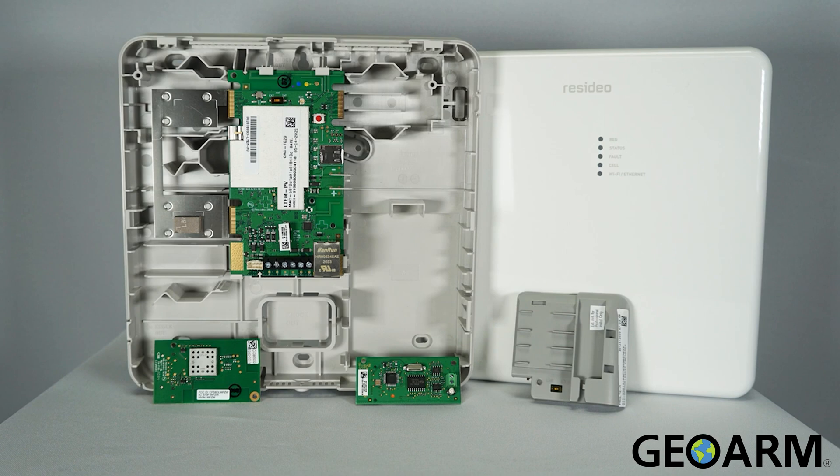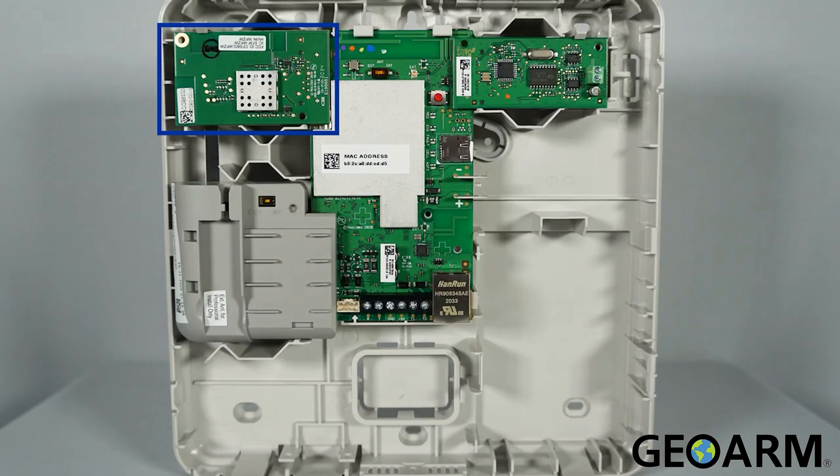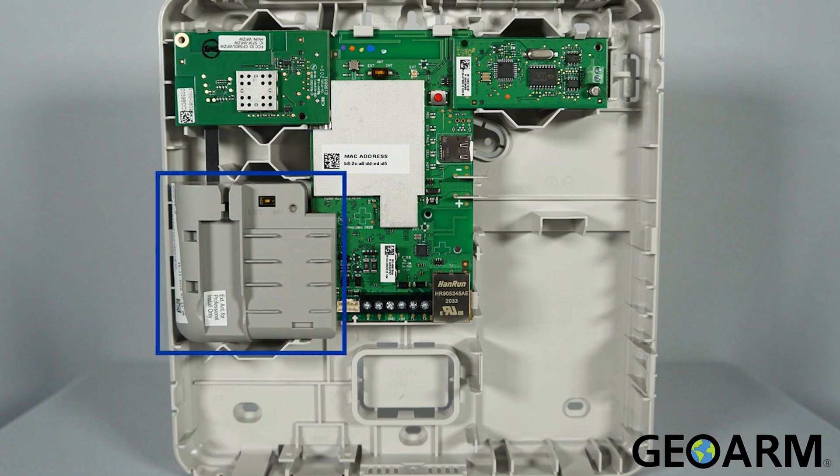The Pro DCM is a dialer capture module which allows a connection to the dialer of the alarm panel. The Pro Wi-Fi ZW or Pro Wi-Fi connects here. The Pro LTE module connects here. And the Pro DCM connects here.